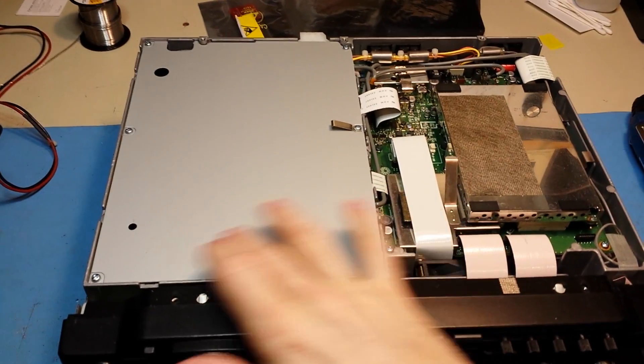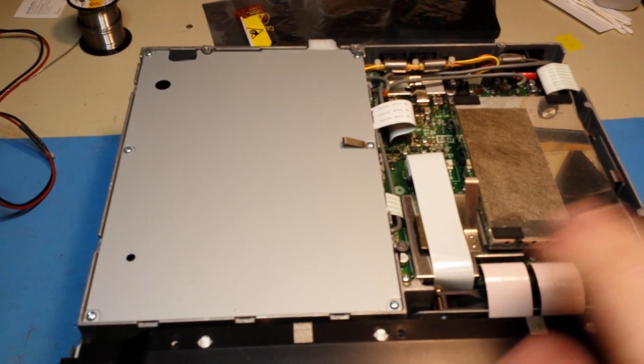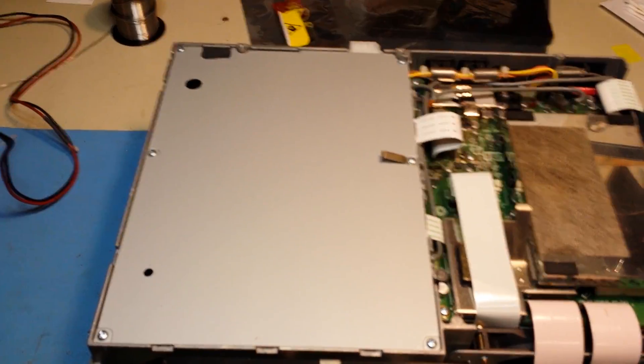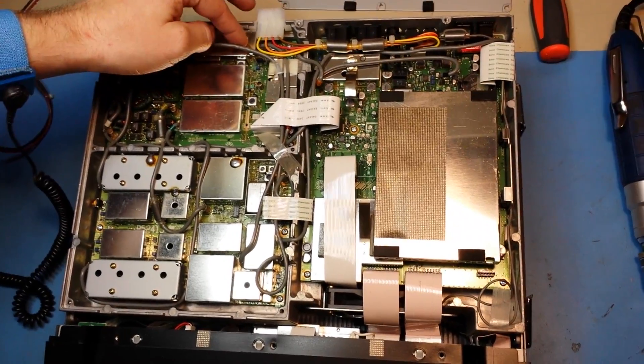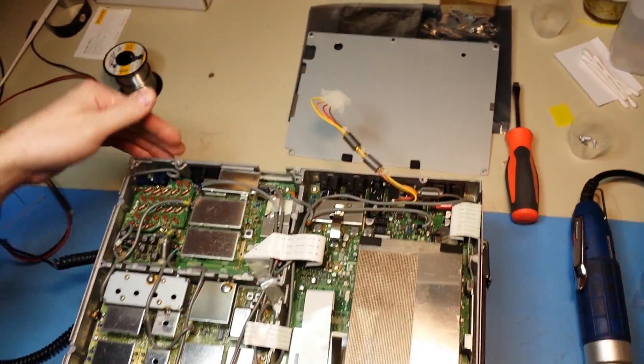With the bottom removed, the next area we want to get into is this shielded area here, which has six screws. I'll go ahead and remove those and come back. The area where you want to tap for the filter is right here — I'll go ahead and remove the cover and get that out of the way.